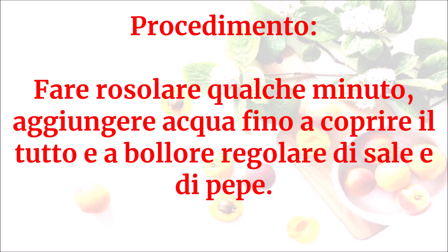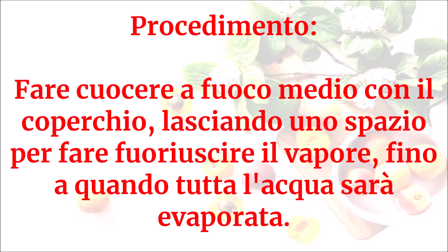Aggiungere acqua fino a coprire il tutto e a bollore regolare di sale e di pepe. Fare cuocere a fuoco medio con il coperchio, lasciando uno spazio per fare fuoriuscire il vapore, fino a quando tutta l'acqua sarà evaporata.